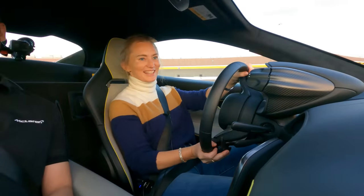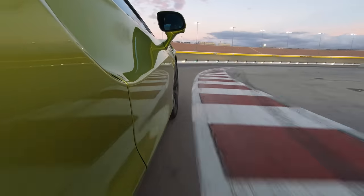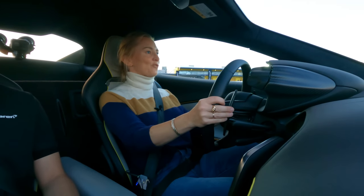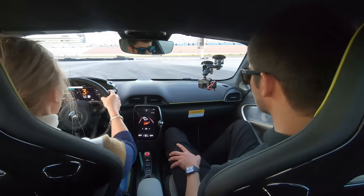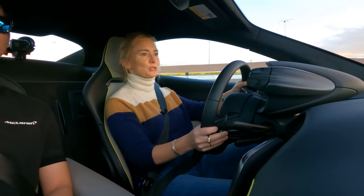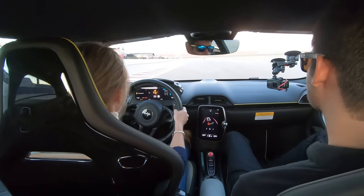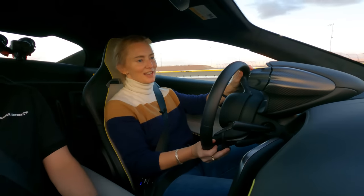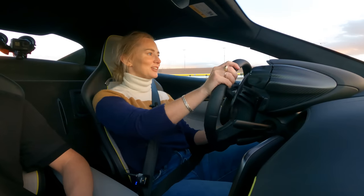You can definitely feel it getting a little sideways, but you can also feel the nannies pulling it back in. The acceleration with that electric motor is so fast, and these brakes are just rock solid. Because of the mid-engine placement, going around turns is so, so fun — you basically feel like you're turning around the center point of this car. Bottom line: this car is just stupid fun, and the nannies are thankfully going to make sure you don't get into too much trouble.